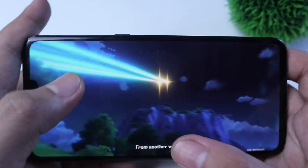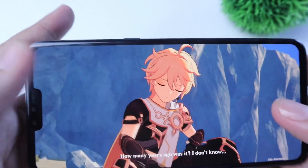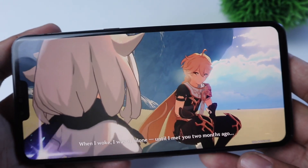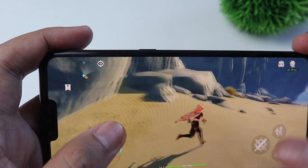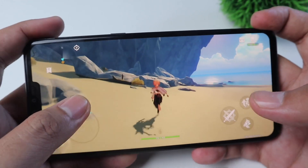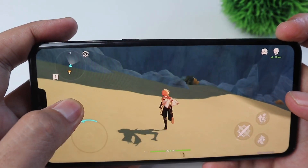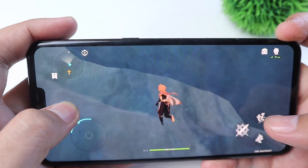Okay, so we are now in the game. There are lots of scenes before we begin. As you can see guys, there's a little bit of frame drop.